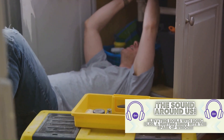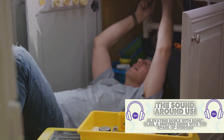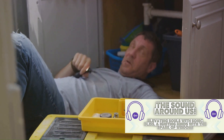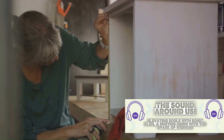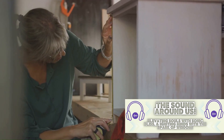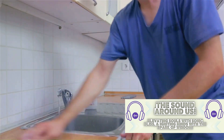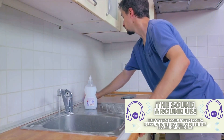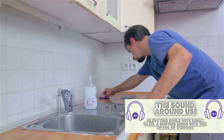So you see, unclogging a drain doesn't have to be a professional's job. With a bit of patience, the right tools, and a little bit of know-how, you can tackle this common home repair task yourself. And the best part? You'll save money by not having to call in a plumber, and you'll have the satisfaction of solving the problem with your own two hands. So there you have it — a clear drain without the need for a professional plumber.